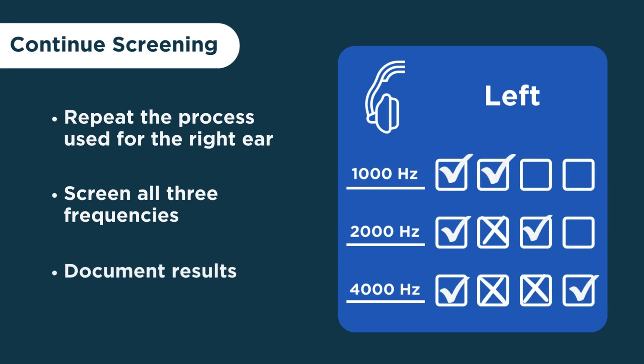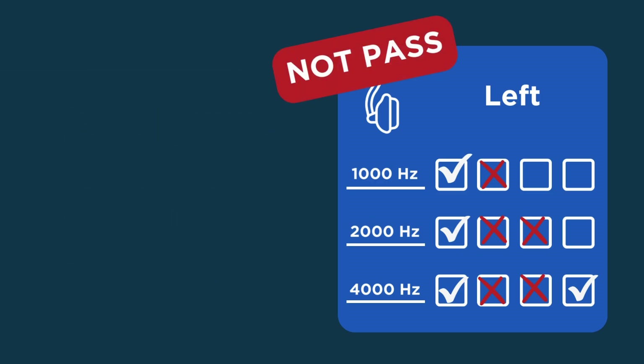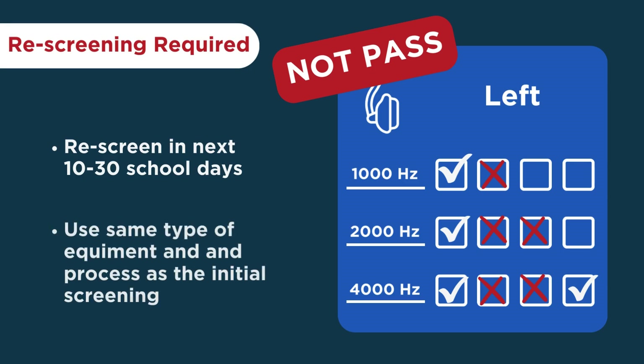If the child made two correct behavioral responses at each frequency for each ear, the child passed the screening. If the child made less than two correct responses at any frequency on either ear, the child did not pass. If a child does not pass, you need to conduct a rescreen between 10 and 30 school days in the future, using the same type of equipment and screening process as the initial screening.